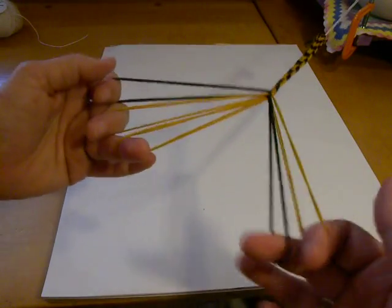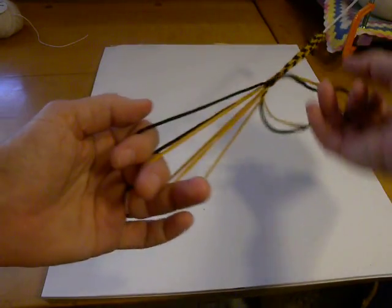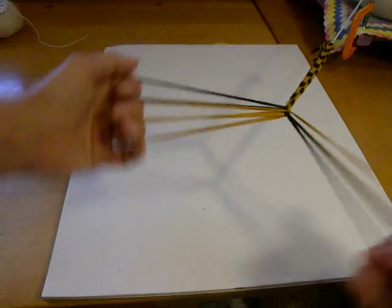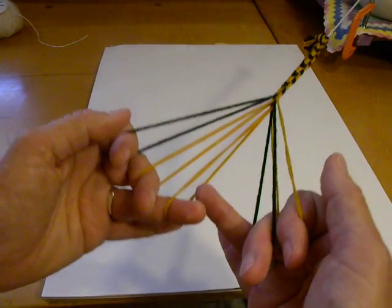So now I'm going to braid divided again. What I'm going to do is make another loop — we had a loop at the top, let's make a loop at the bottom. That way you could attach one end to a key fob and one to your belt loop or something.